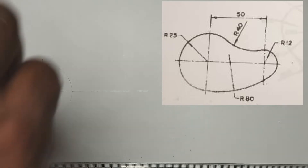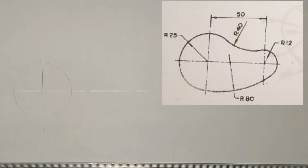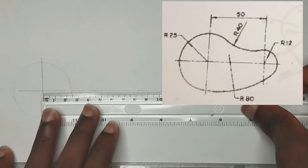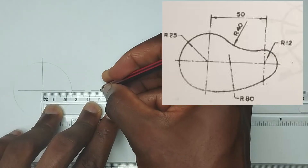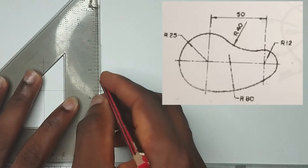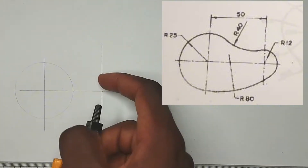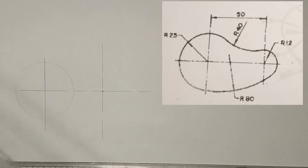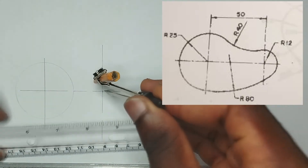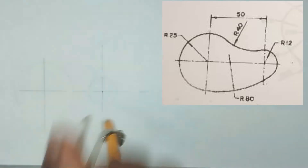We are going to be making use of thin line first. We have been given the length from this place to the other circle to be 50mm, so I am going to mark 50mm from this point here to this point. At that point, I am going to be drawing a straight vertical line. We have been given the radius of this circle to be 12mm, so I am going to pick 12mm on my compass and, placing it at this point, draw my circle using thin lines.